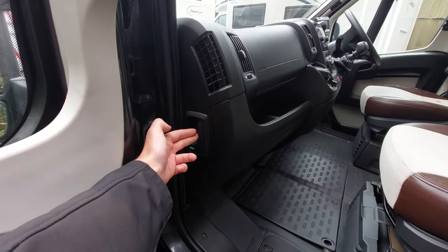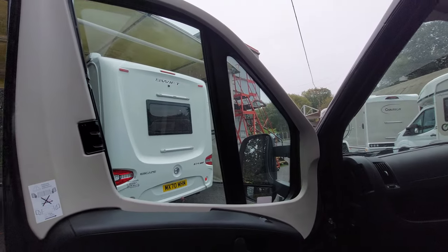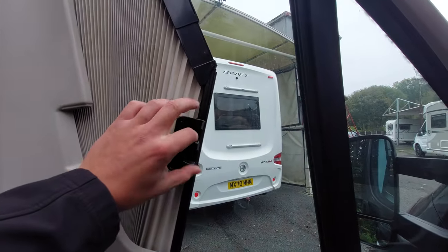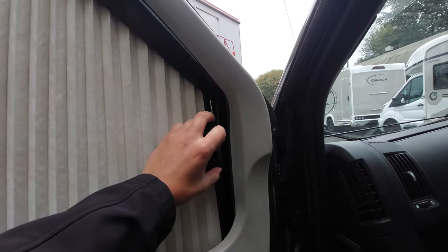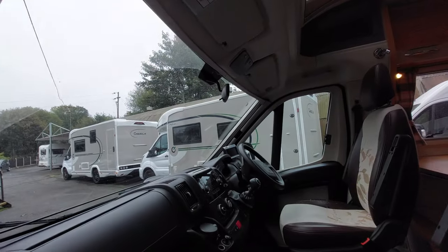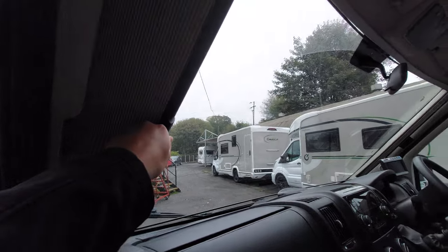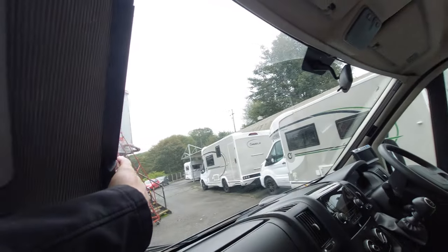On the passenger side you've also got your bonnet release catch, which I'll release now. You'll also notice this motorhome is fitted with Remis cab blinds. To operate these, simply pinch the black tab and pull the blind out. Lead the blind from the bottom and let it connect up via the magnetic strip - do the same for the other side. For the front windscreen, pinch the black tab, release it, and using the magnetic strips they meet in the middle and black out the entire cab.